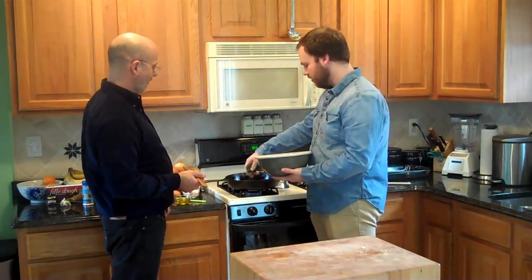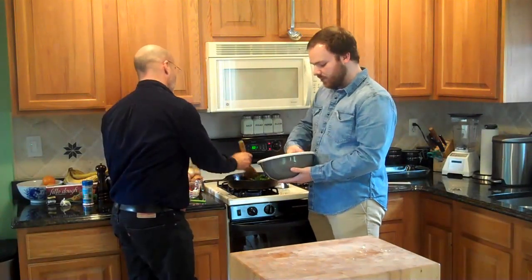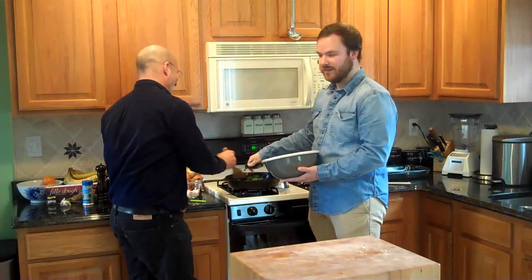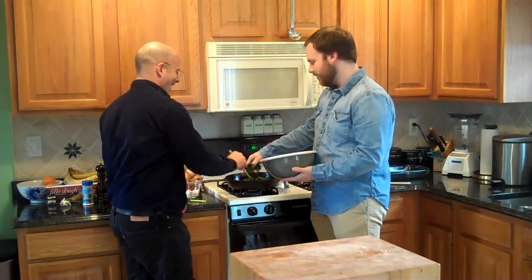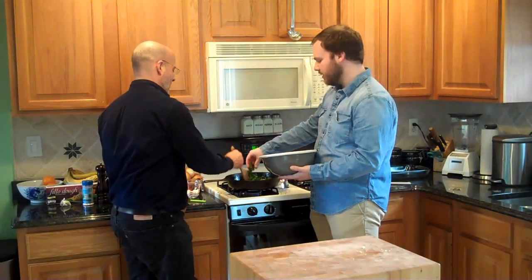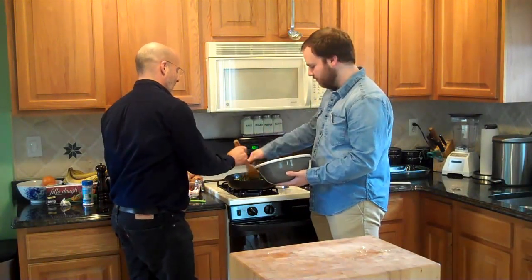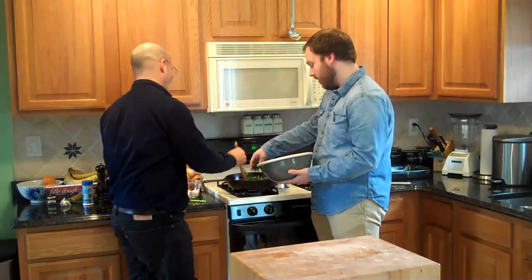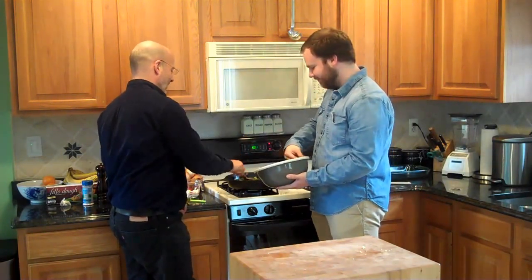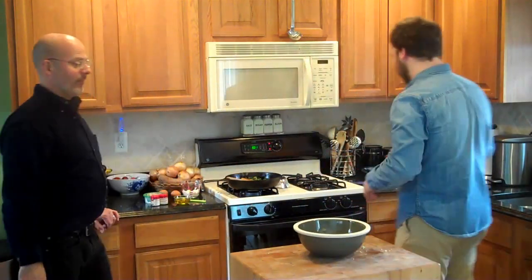Go ahead and add the spinach in and just let it all cook together. Some recipes do call for fresh spinach, but I say don't bother with it because fresh spinach cooks down so much and you have to buy so much of it — unless you grew it yourself. So we're just going to let this heat up a little bit and cook together with the onions and the garlic, then set it aside to cool.